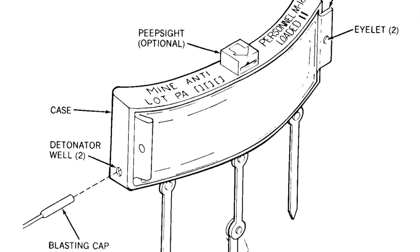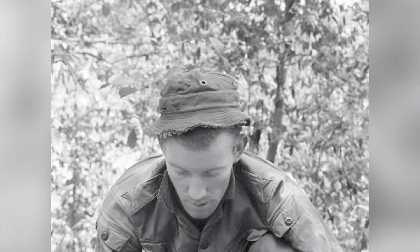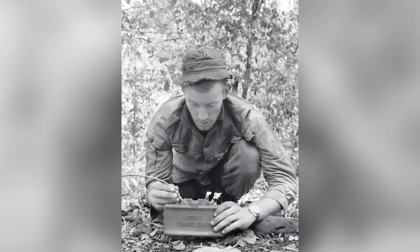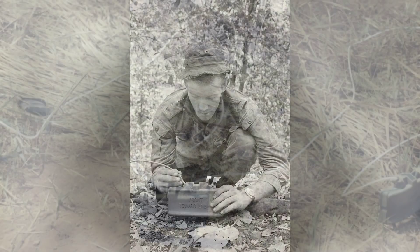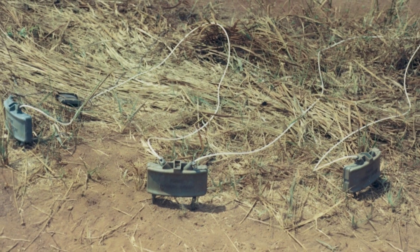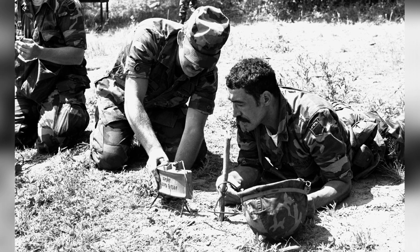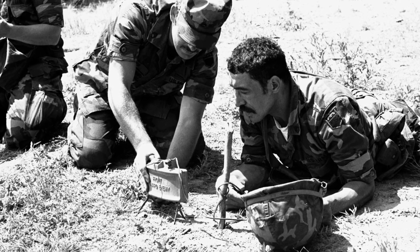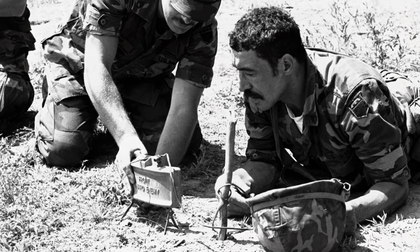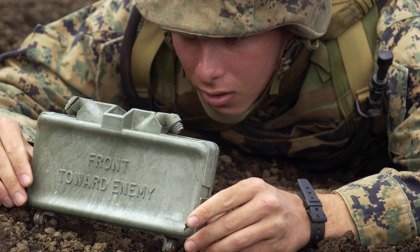The roots of the Claymore mine trace back to World War II, when Germany experimented with a side-attacking anti-tank mine and Canada developed the Phoenix landmine. In the US, Norman McLeod developed the T-48 mine for the Picatinny Arsenal, which was infantry portable. The first Claymore mines used a battery to trigger the detonator, and approximately 10,000 of the original M18 Claymores were manufactured and used in the early days of the Vietnam War. The Picatinny Arsenal issued a request for proposal in 1954 for an improvement to the original M18, resulting in design changes and the eventual standardization of the M18A1 Claymore anti-personnel mine.